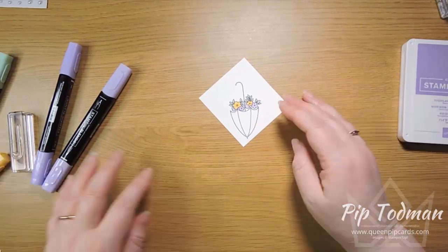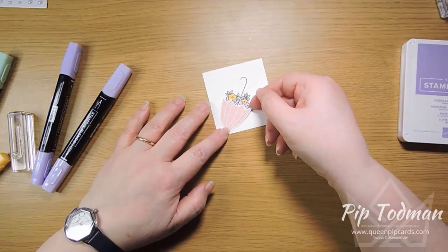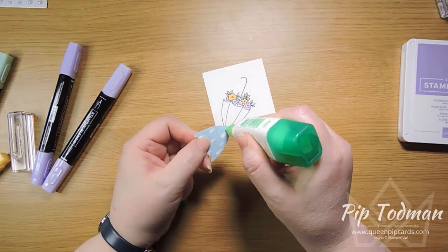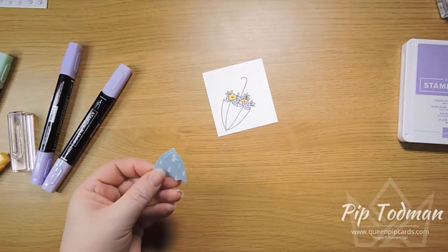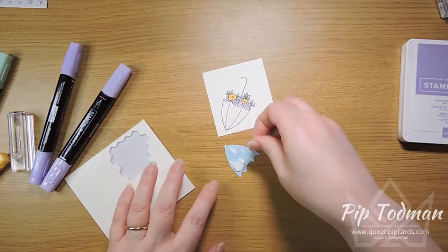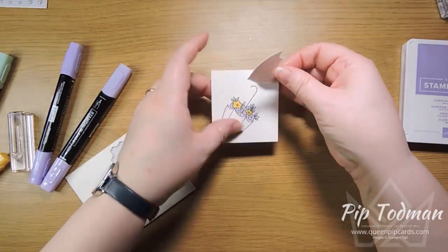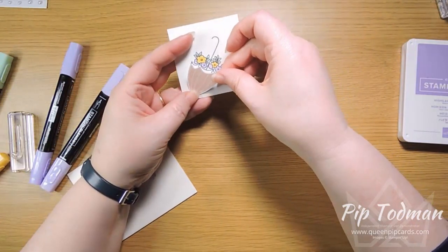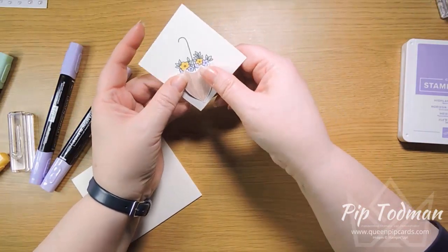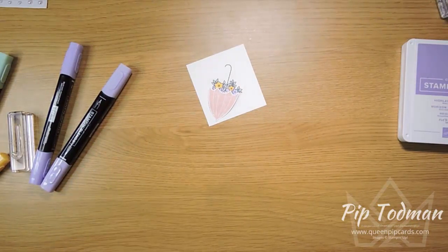It just helps to make your flowers really pop out of the umbrella. I'm going to put it flat — though actually we could raise it up a little bit at the top, that might be a nice idea. So just a little bit of glue at the bottom down here, and then at the same time before you stick it down, add dimensionals here and here. That gives you a two-layered approach — it starts off flat at the bottom and then goes raised at the top. Just make sure you're within the lines. Yeah, that looks good — so that's our umbrella piece.